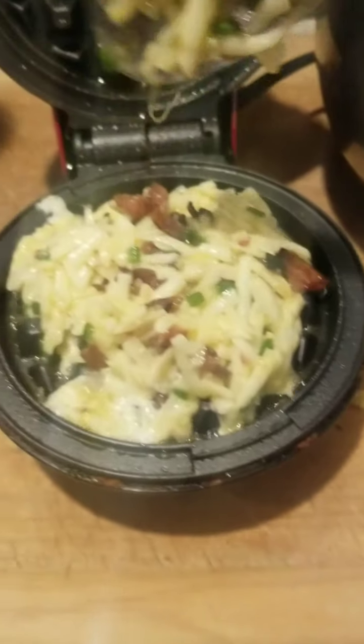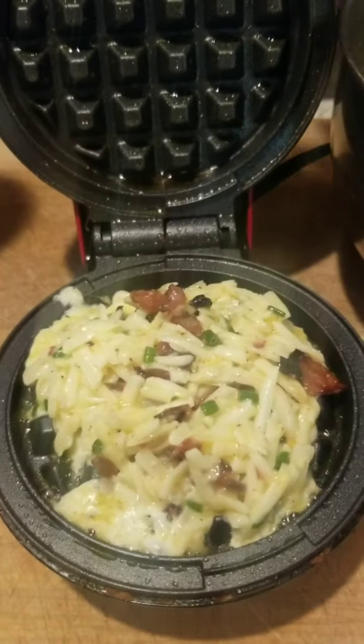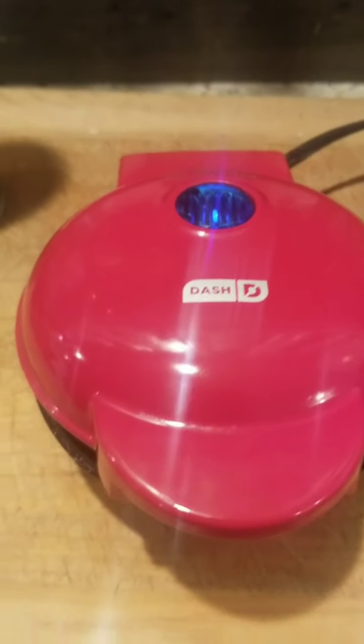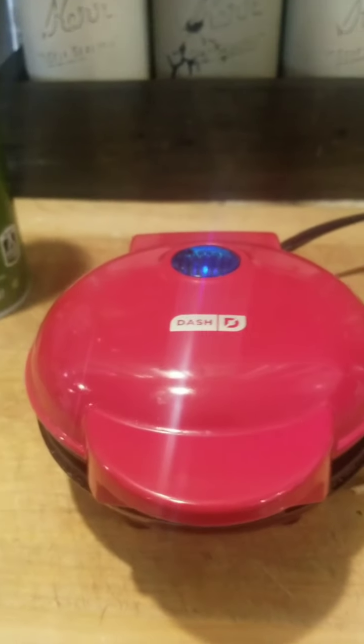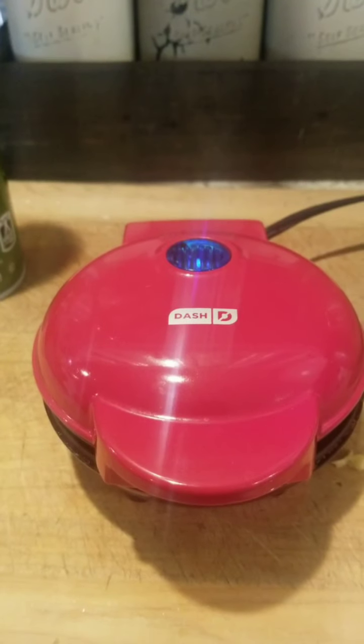Try and get it out to the edge — sorry, it's a little crooked. I'm going to cook it for between four and five minutes. I'll check back and let you see the finished product.